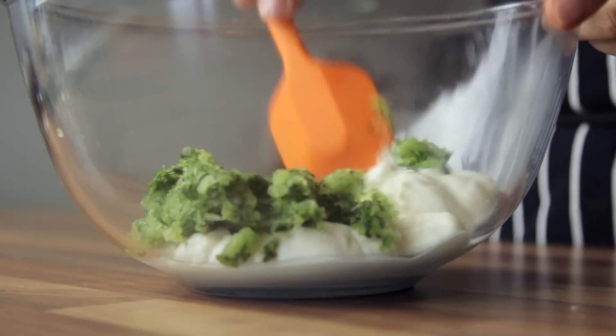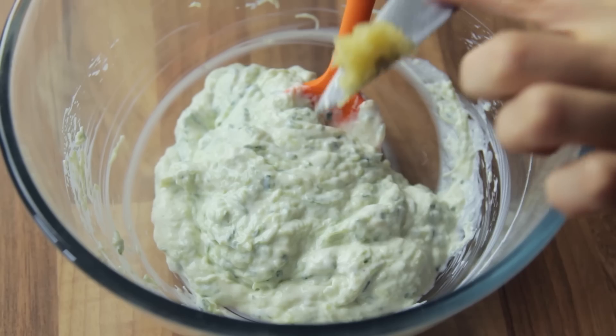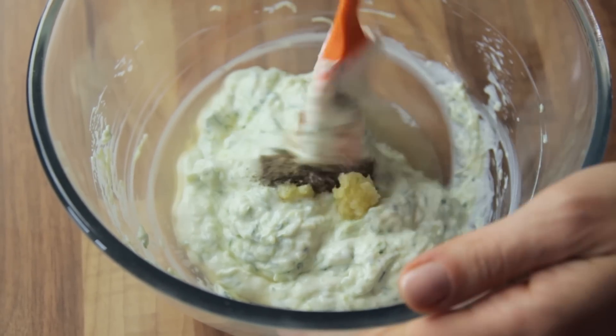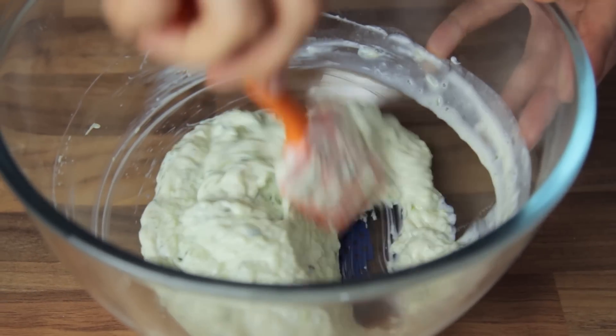The second ingredient to go in is the cucumber, so add it into the bowl and stir well to incorporate it. Now add in the garlic, the vinegar, the black pepper, the salt if you so desire, and stir well to complete the sauce. Remember to taste the sauce and adjust salt if desired.